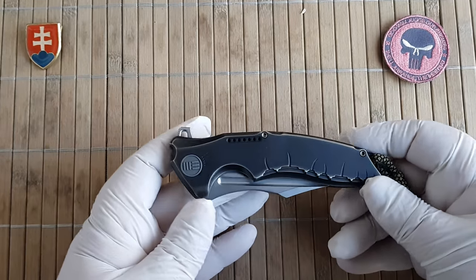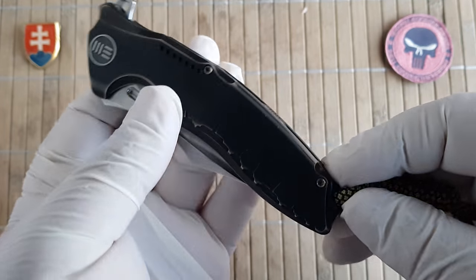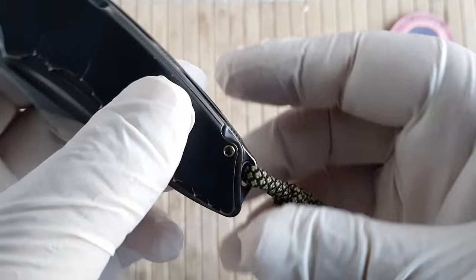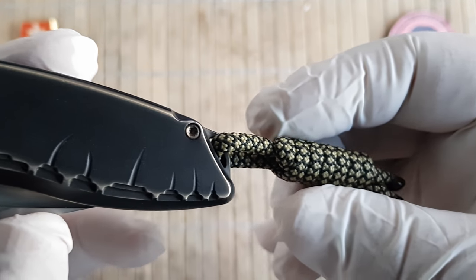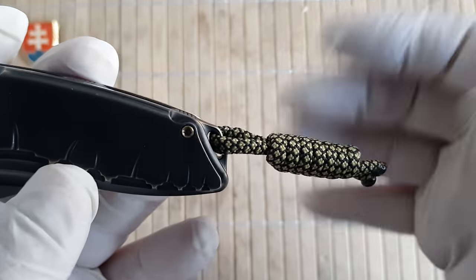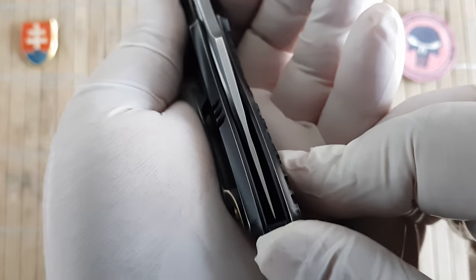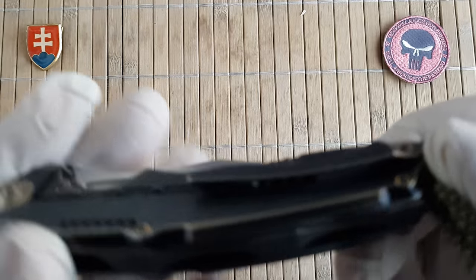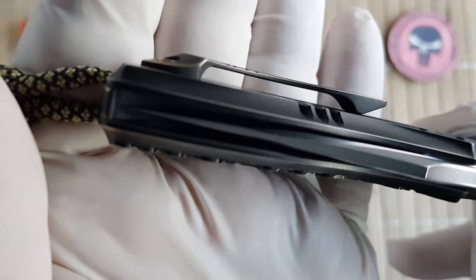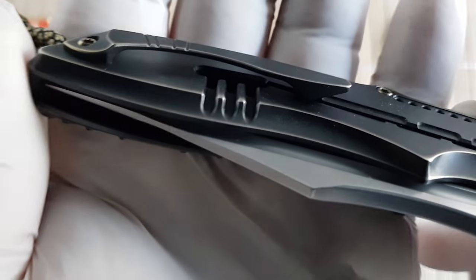The weight of the knife is 141.2 grams or 4.98, almost 5 ounces. This design was developed by in-house designers of WeKnife, so this is no collaboration with any knife maker. The knife features a beautifully 3D milled pocket clip. The relief cut is also excellently done.